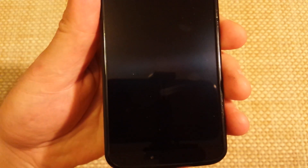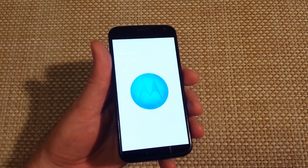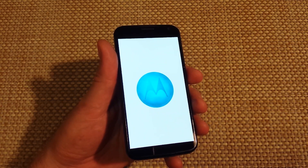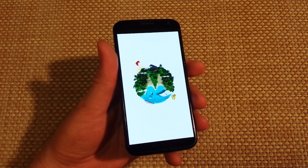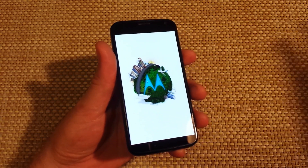Once you tap OK, your device is going to reboot, shut off, and come back on in safe mode. To get out of safe mode once you're done testing — it's probably an app that's messing up your phone — just power off and you'll be fine. Thanks for watching, hope this helped!